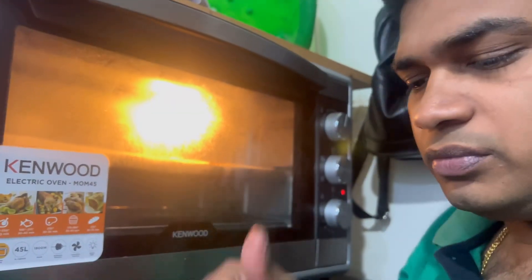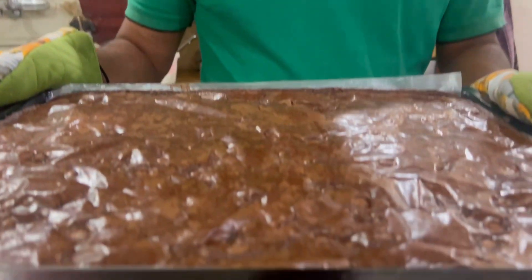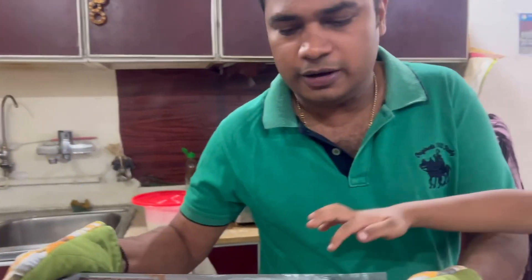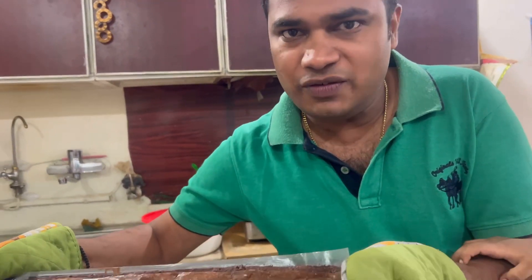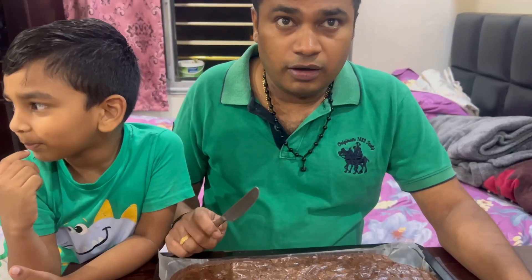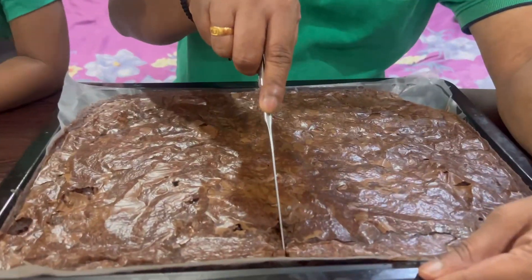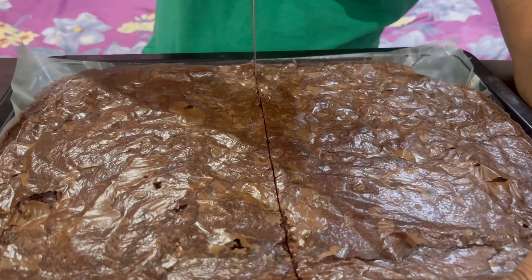Finally our brownie is ready! It's very hot so let's keep it outside for about 15 minutes so it comes to room temperature, and then we will cut it into pieces. Okay guys, finally our delicious brownie is ready — let's cut it into small pieces or slices, whatever you might call it.